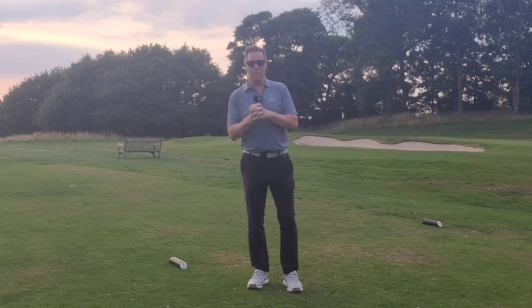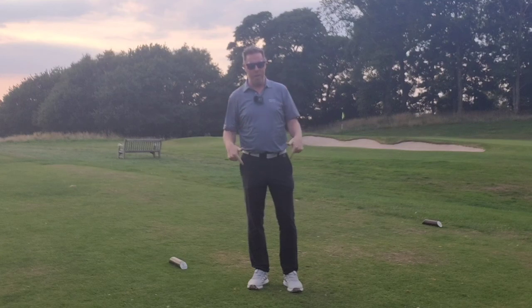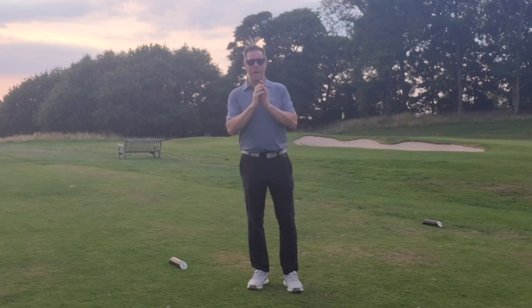Hi, it's Craig from Scratch at 50. Today's video is a review of the Adidas S2G SL BOA golf shoes. Over the 40 years I've played golf, I have worn a lot of golf shoes, and these are the best I have ever worn by a considerable distance. Okay, let's get cracking.